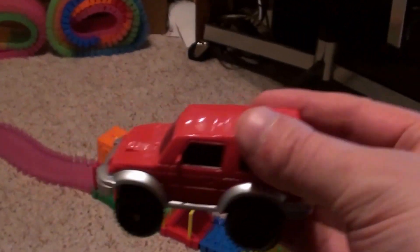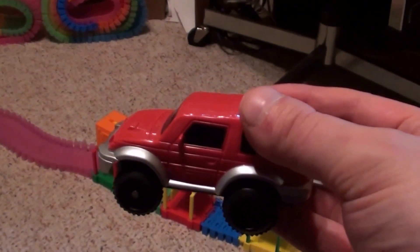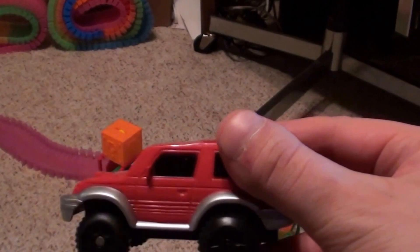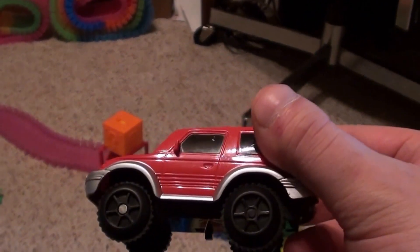This car I got from another set with those gray tracks — I don't know if you guys have seen them before. This one's actually dying, so I'm not going to run it, but it works very well with this model as well.